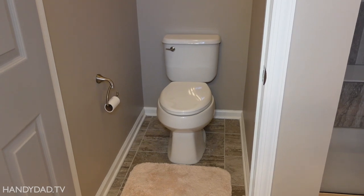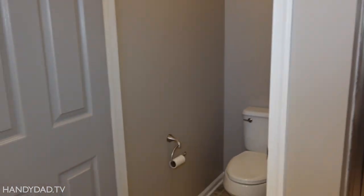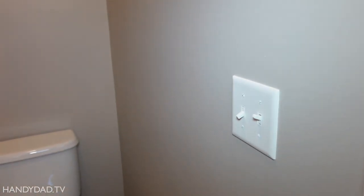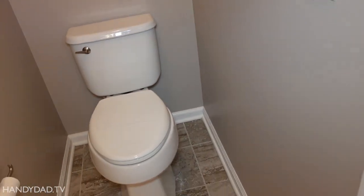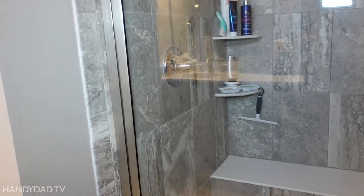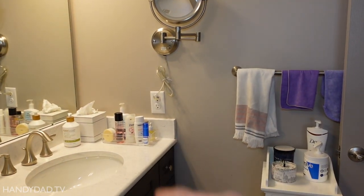This is the toilet in my master bathroom where I want to install the bidet. It's in a little commode closet behind a door. There's no outlet anywhere near it. The closest electric I have is this switch here, which I could potentially use. But the other side is where the shower valve is, so there are definitely pipes in that wall. The closest outlet in the bathroom is over here next to the vanity.